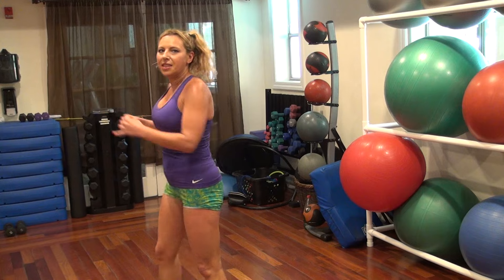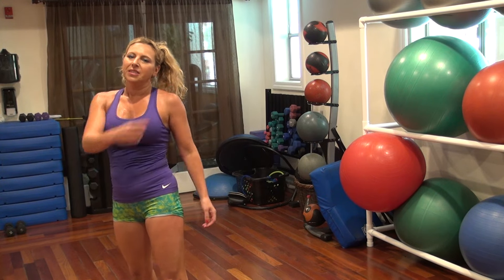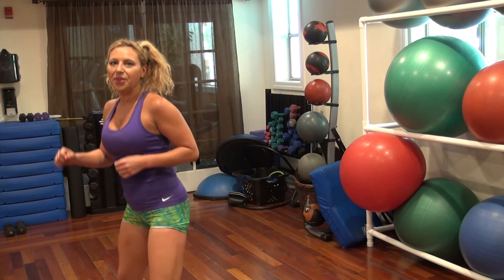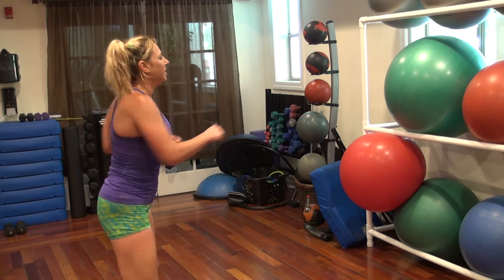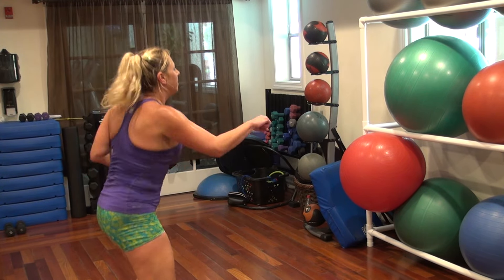180 punches, eight punches, move it around, go. Six, five, four, three, two, one, flip. Five, four, three, two, one.